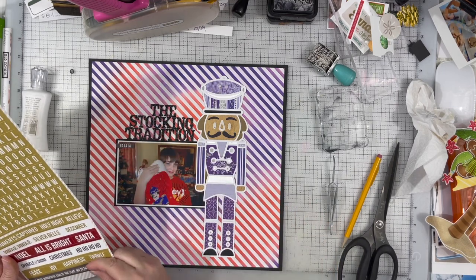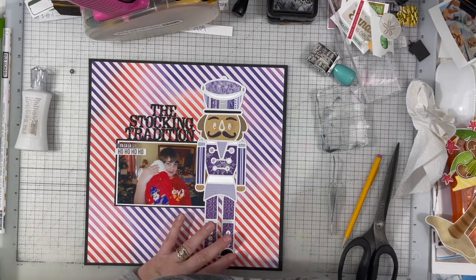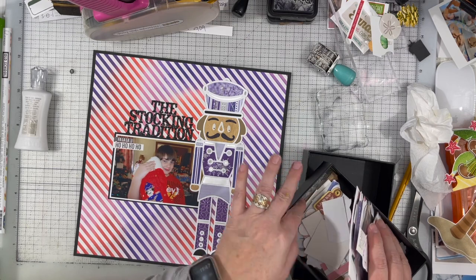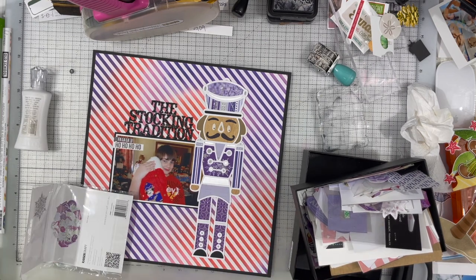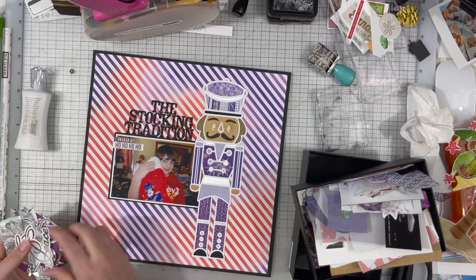I'm liking how this is looking. It's very simple so far but it's got a lot of impact because of those bright, bold colors. Those two stickers I just stuck on there were from an old Heidi Swapp sticker sheet and they just say 'Ho Ho Ho' and I think 'Fa La La La La' — if I'm reading that correctly.